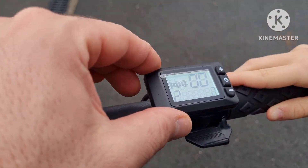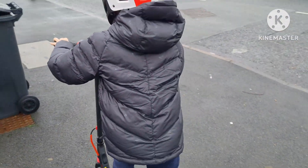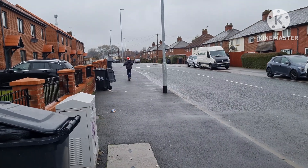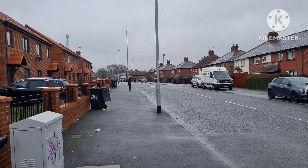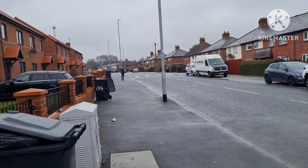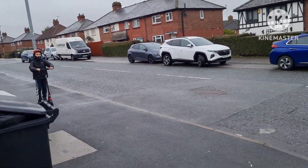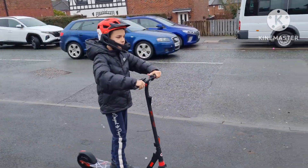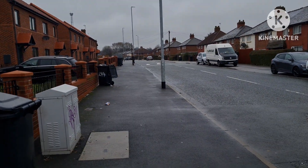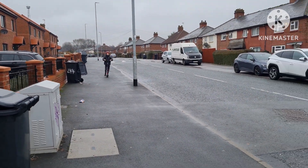It's fifteen km/h now. Yeah, go — let's see. So this is second gear, guys.